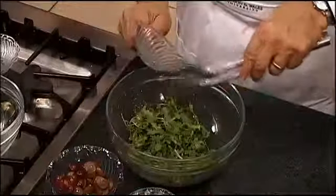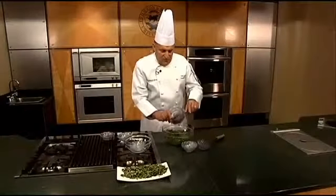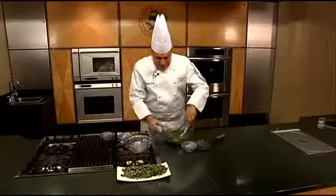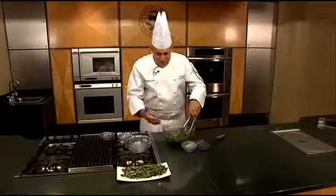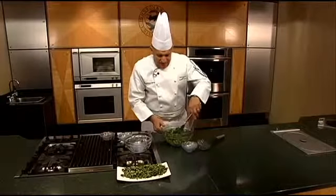Then we add these toasted sunflower seeds. You're going to kind of work them around a little bit — just gives a nice crunch. And then we have these grapes, cut in half. These are seedless grapes. You can use a dark grape or a white grape, it's up to you — I like the red ones. Make sure there are no seeds; it makes the salad so much easier to eat.